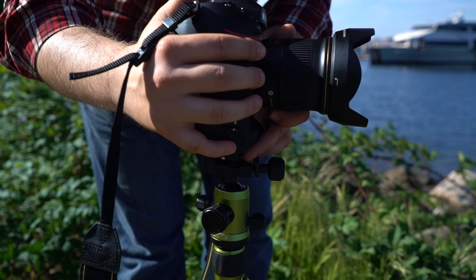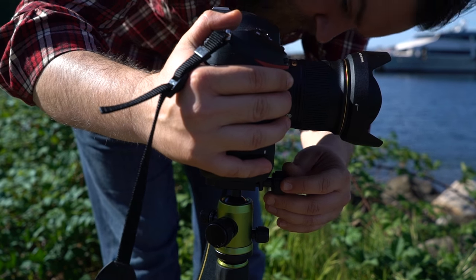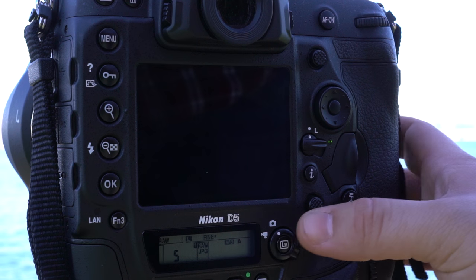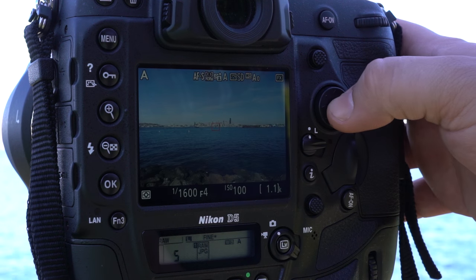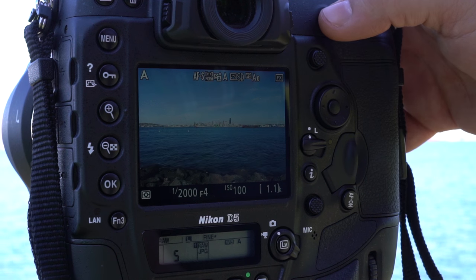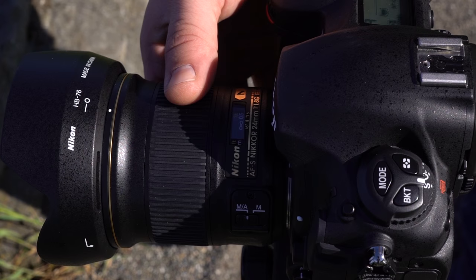First, you're going to want the camera on a steady surface like a tripod or a table. You'll also want a static subject for best results. Next, enter live view. Make sure your AF point is centered as that's the only point where the calibration will work. Next, focus on your subject in live view. You can magnify live view and fine tune manually if needed.